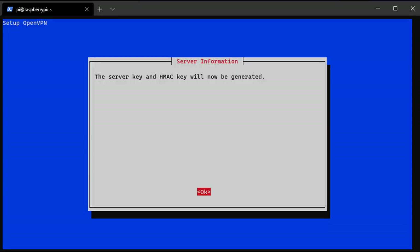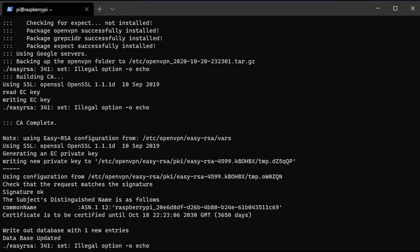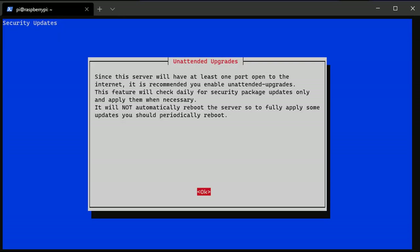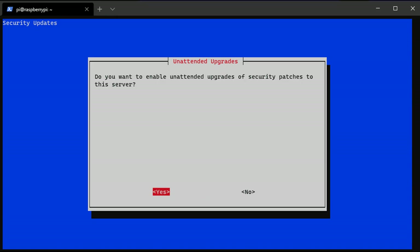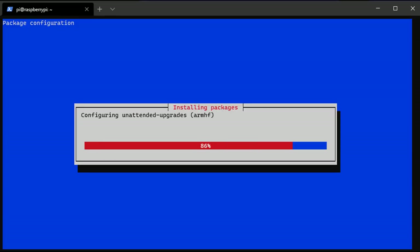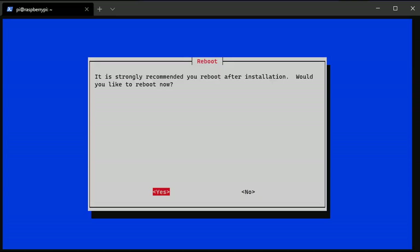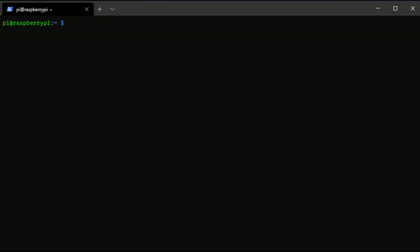You'll then be prompted that server keys are going to be generated — select OK — and then you'll be asked to set up unattended upgrades. Generally you should leave this enabled unless you have a good reason not to. Restart your Raspberry Pi and the OpenVPN setup is now fully complete. Once you finish rebooting, you need to go in and create a profile. VPN profiles are how users will access your local network through the VPN.